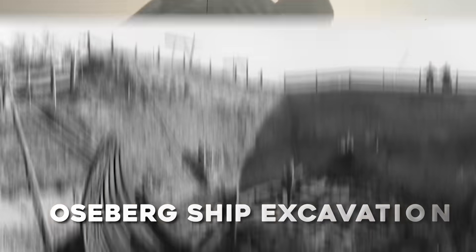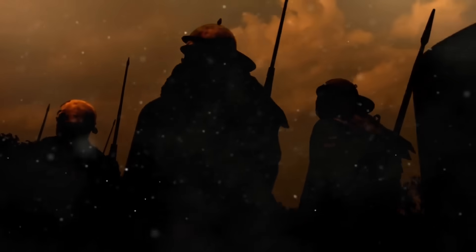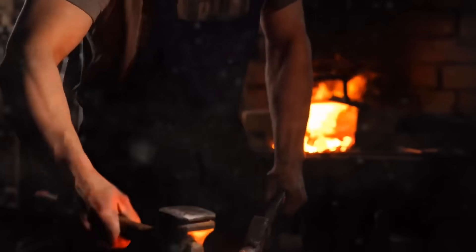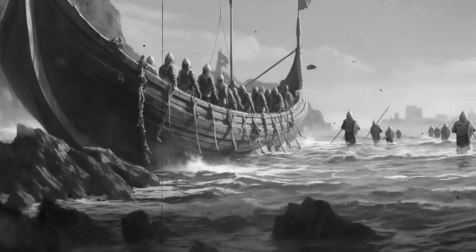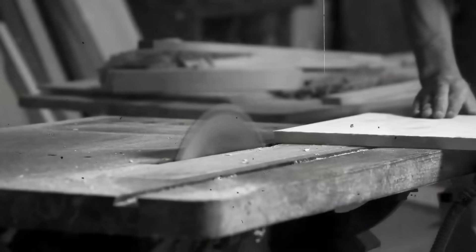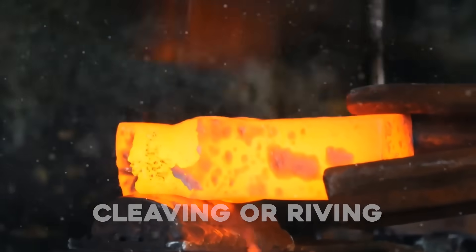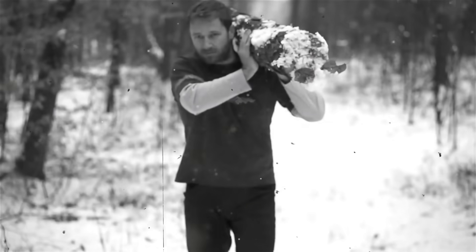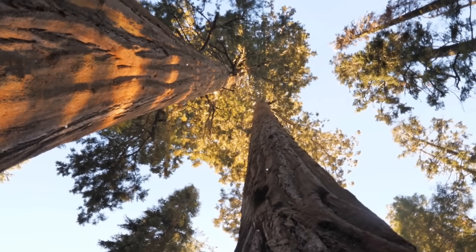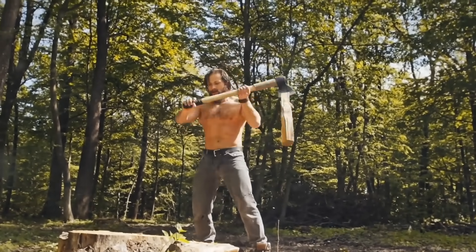One of the wildest discoveries came from the Oseberg ship excavation, where they found axes with 71-centimetre wooden handles — tools so well-balanced and efficient you could practically use them today without changing a thing. Viking shipbuilders refused to use saws, not because they didn't know how to make them, but because saws cut across the grain and that weakens the wood. Instead, they relied on a technique called cleaving or riving — basically controlled splitting. They'd follow the tree's natural grain using axes and wooden wedges, working with the wood instead of against it. The result was planks that were not only stronger but also more flexible.